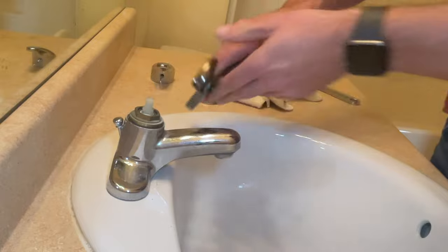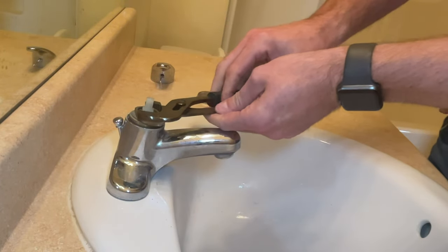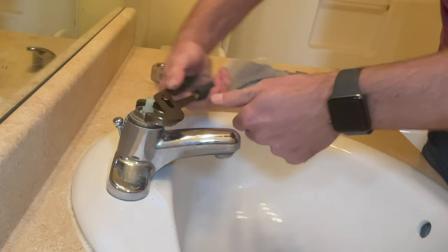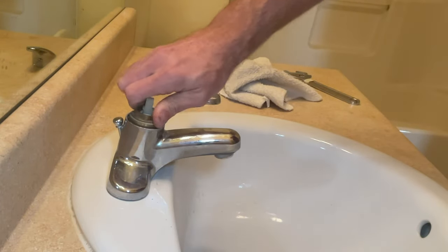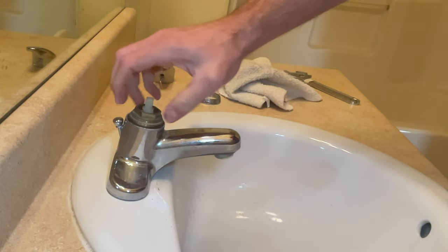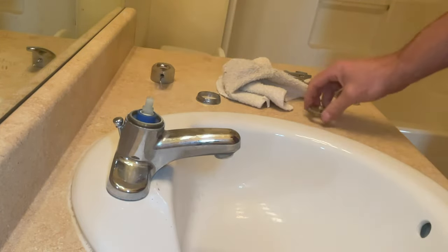I should note that the faucet that we're working on today is a Price Fister faucet. This process is the same for most bathroom faucets, whether they be Moen, Delta, or Kohler. The cartridges will be different for different brands though, so when you're pulling out this cartridge, you're going to want to find one that matches this one.